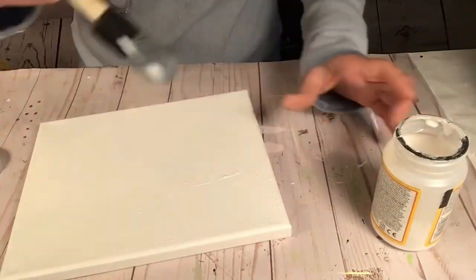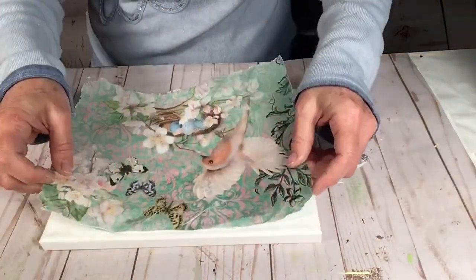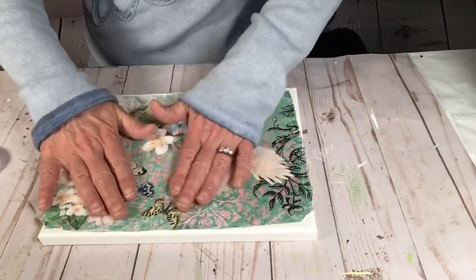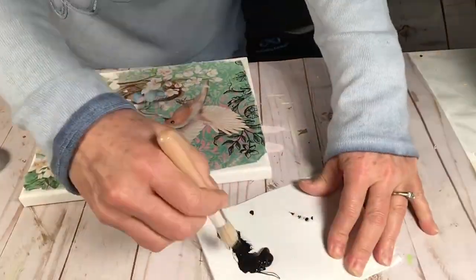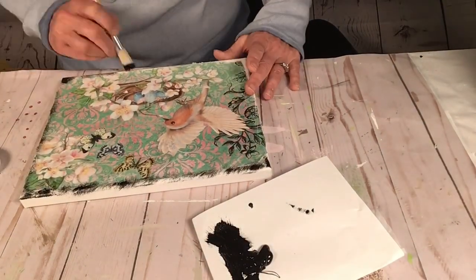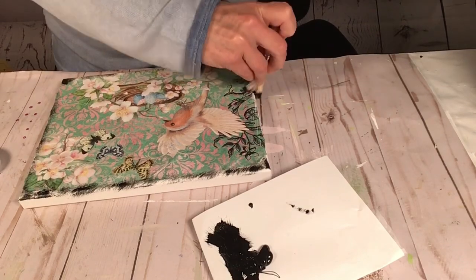I'm not worried about the edges too much — they're going to be ripped and uneven. I'm taking this canvas, it's a 5 by 7, and I'm going to decoupage the tissue paper right onto the canvas. It's going to look like a painting, and you can see the edges are not all there.